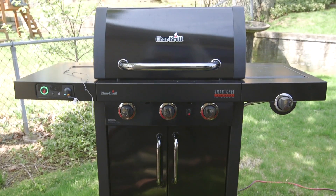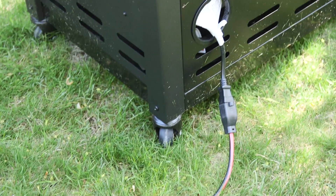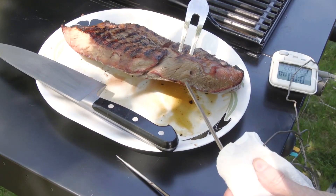The Charbroil Smart Chef grill needs a strong Wi-Fi signal, so it should be near your wireless router, and it also needs to be plugged in. To check whether each grill heated our food accurately, we used temperature probes to compare.